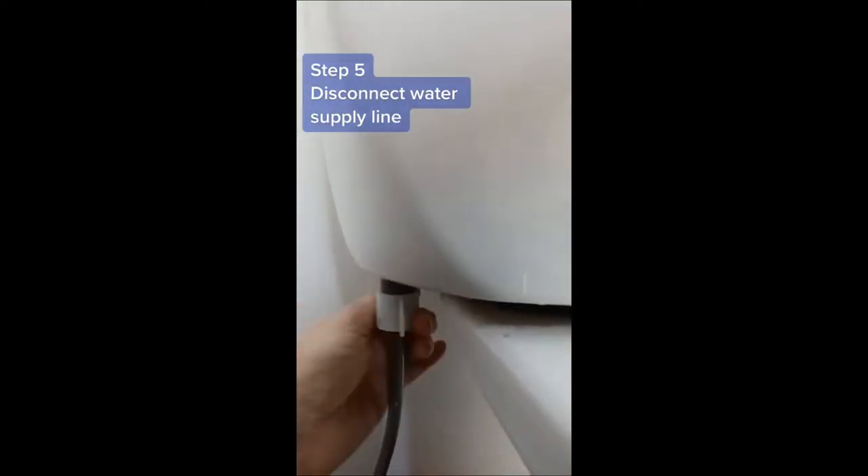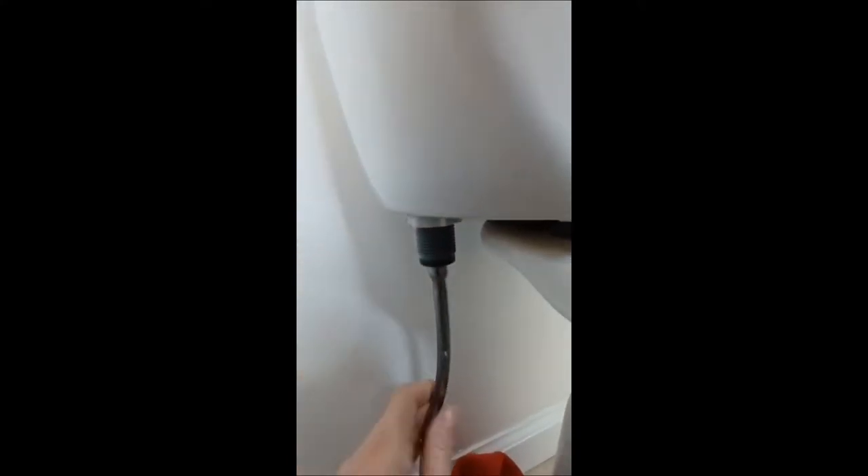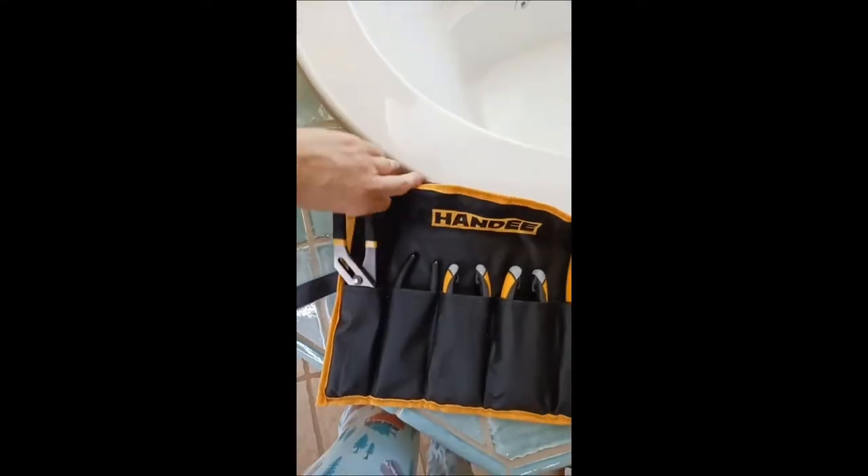Step 5: remove the water supply line from the fill valve on the toilet tank. If you have a braided supply line, you can reuse it and leave it connected to the water valve coming out of the floor or the wall. Mine is aluminum and won't bend to accommodate this install, so I'm swapping mine out with a braided line. Therefore, I have to remove my water supply completely.